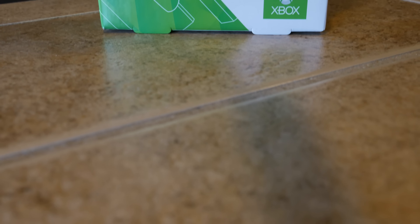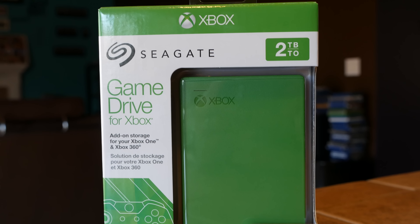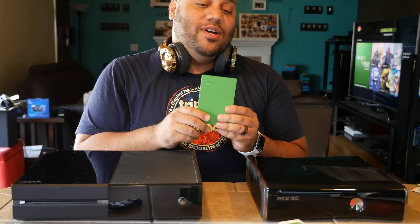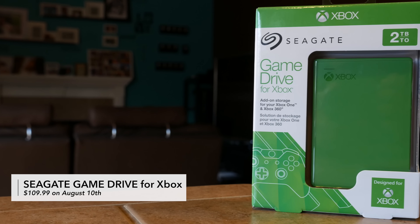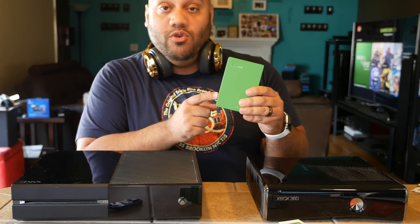In the box it includes the Seagate Game Drive for Xbox as well as a USB 3.0 cable to connect the drive to your Xbox console. If you want to get your hands on one early, we will be doing a giveaway — we'll have two of these to give away thanks to our friends at Seagate. The Seagate Game Drive for Xbox will cost $109.99, available on August 10th.